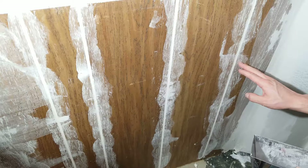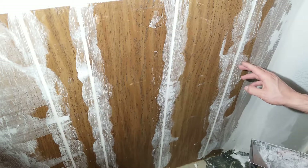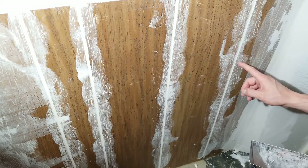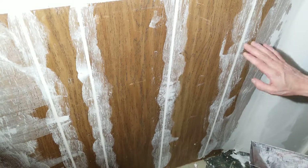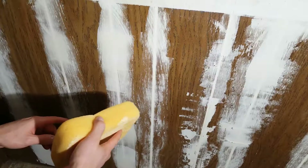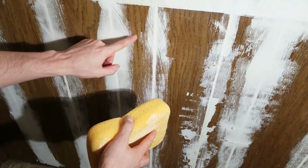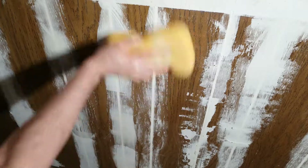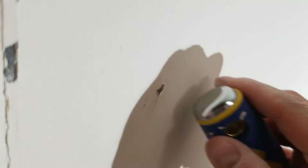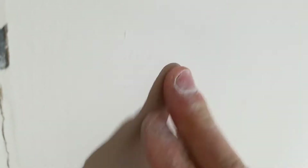Once the joint compound has dried in the grooves, you will need to put another very small layer over this. The reason is that as it dries, it shrinks slightly, and if you put paint over it with just one layer, you'll be able to tell there are obvious dips where the groove is. After the second layer has dried, I'm going to get the wet sponge and do a quick wipe over everything to make it level if there are any raised edges. Now I'm going to repair any holes in the paneling — just press them in and with a tiny bit of joint compound, just pull it in like this.